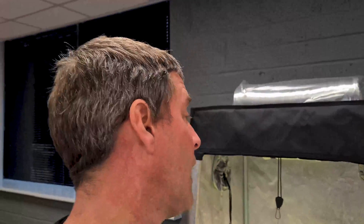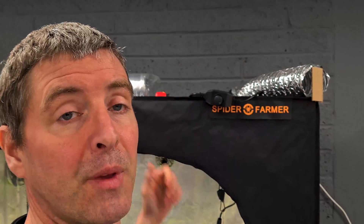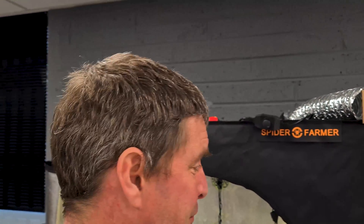To test the filter and fan combination, I got some pretty bad-smelling spray — the worst I could find, which was fly killer — and sealed up the tent. I turned the fan up full, put my nose in front of the outlet, and sprayed inside the tent. I got a very, very low level of odor coming through the exhaust, so I think the performance is pretty good in terms of filtering.